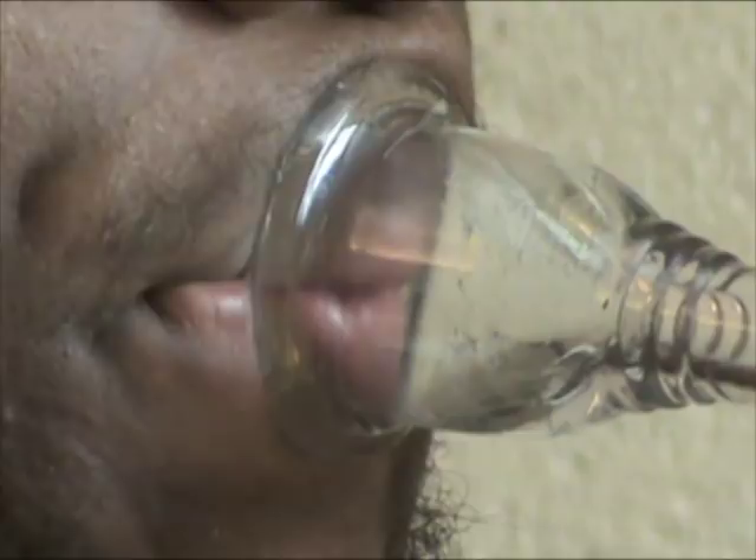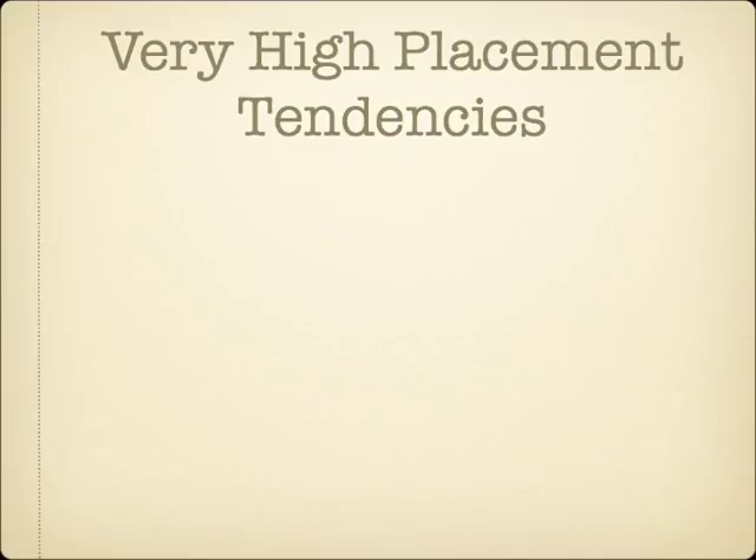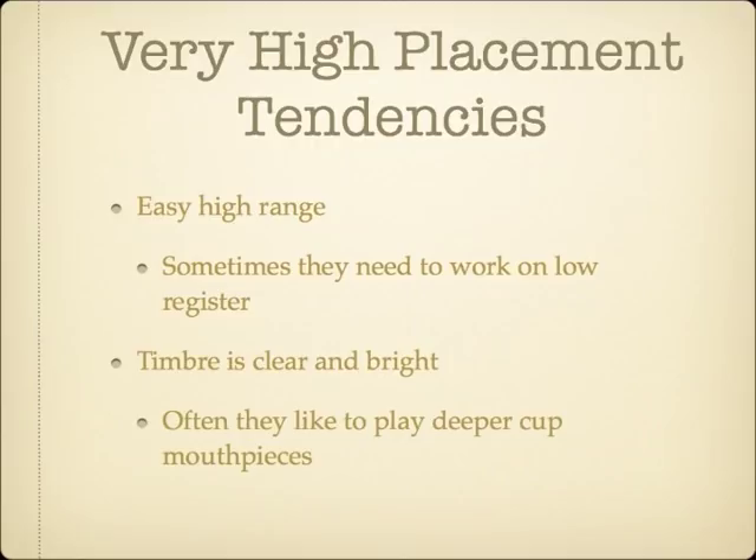Each embouchure type has some common tendencies, although it is easy to find exceptions. Generally speaking, very high placement type players tend to have an easy time developing their upper register, but sometimes difficulties opening up the sound and flexibility in their lower range. Their tone can often be described as bright and clear. Many very high placement players play better on deeper cupped mouthpieces. Low brass players of this embouchure type may need smaller rims if they find their nose gets in the way of their ascending embouchure motion.